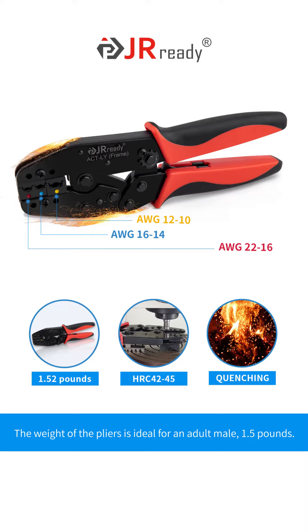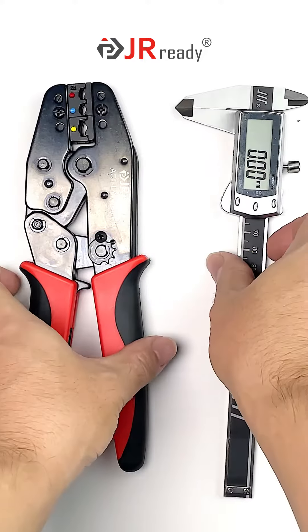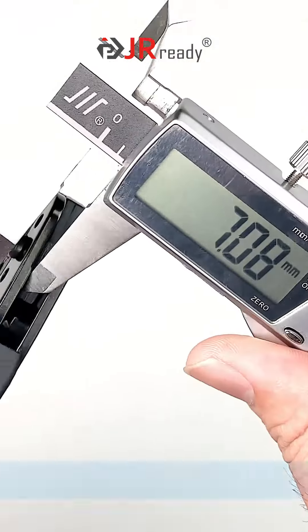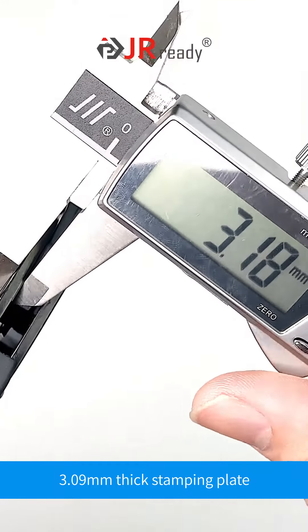The weight of the pliers is ideal for an adult male — 1.5 pounds, very high strength. The overall quenching treatment is very rigid. The 9-inch pliers body crimping is more labor saving, with a 3.09mm thick stamping plate.